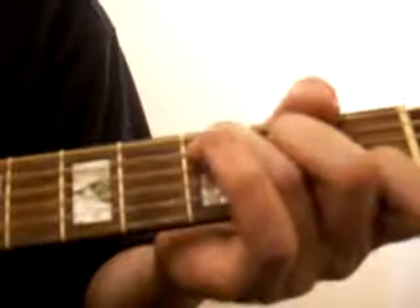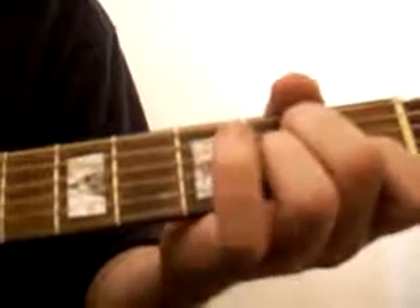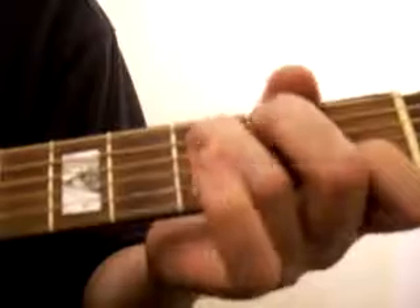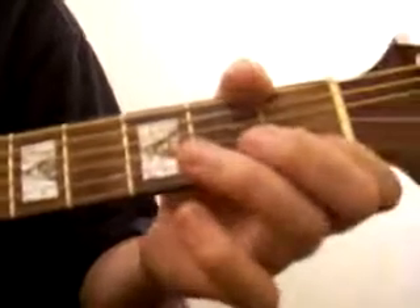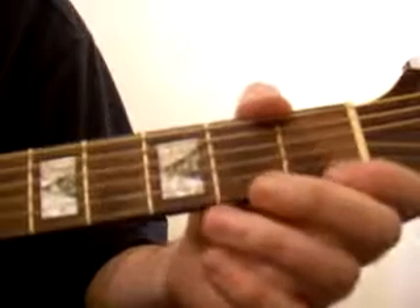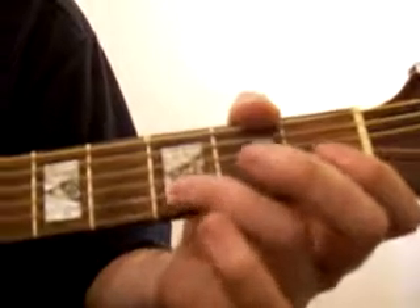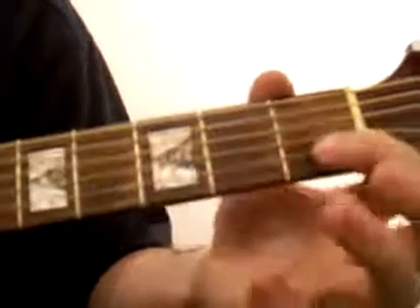And then the little 'No Woman, No Cry' is... Pluck the very bottom string. Then go on with the index finger. Then come off and play it open. Then go with the ring finger to the third fret, second string up from the bottom. And then go for the index finger, second string up from the bottom in the first fret.